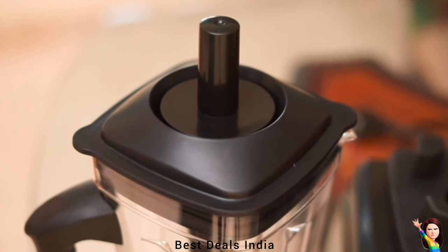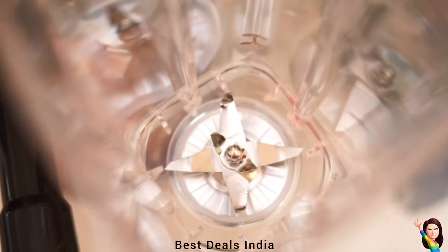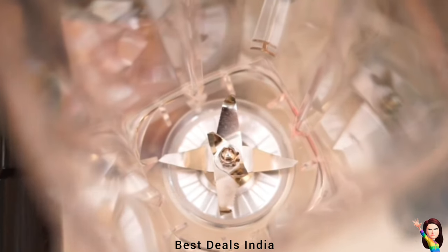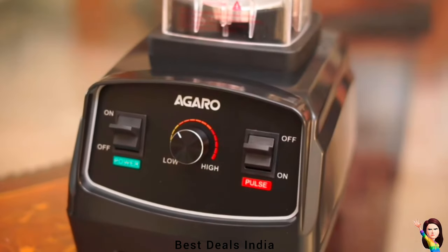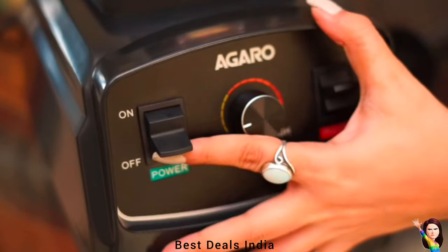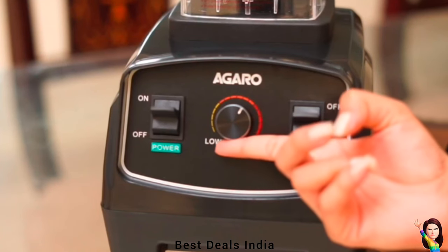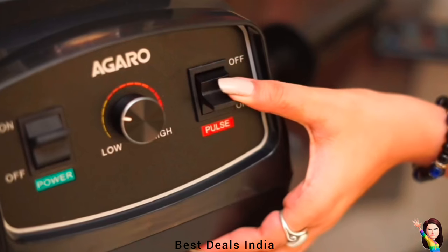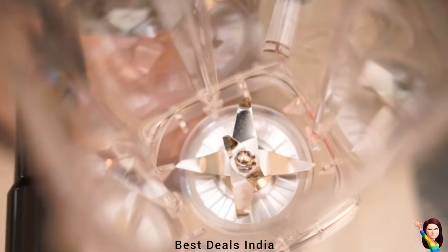Layer coarse chops over smooth purees for heartier recipes such as chunky salsas or thick vegetable soups. All smoothie blender ingredients are BPA-free and LFGB certified. The self-cleaning process can be completed in 30–60 seconds — just add a drop of dish soap and warm water.